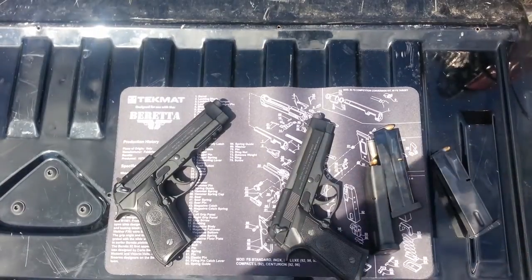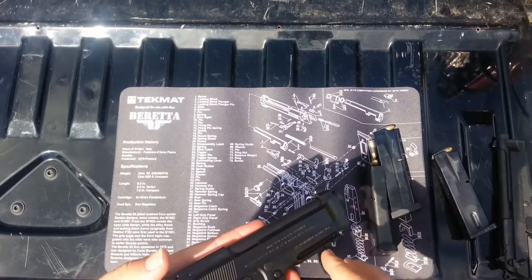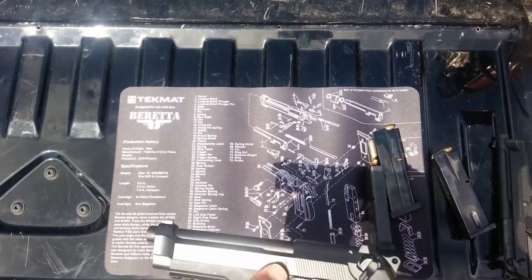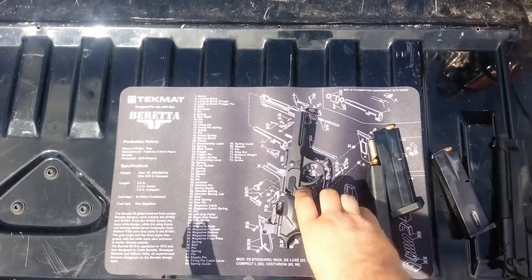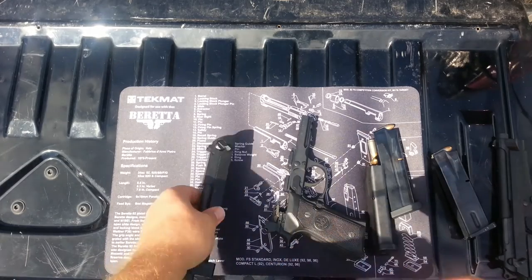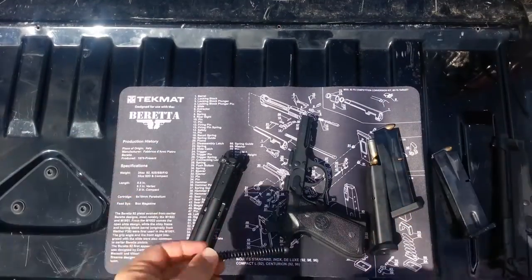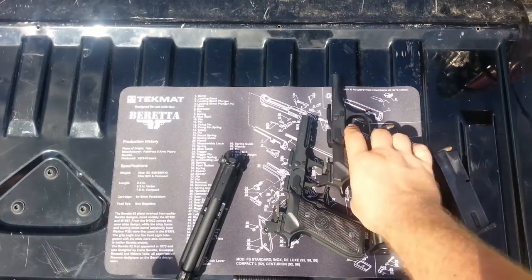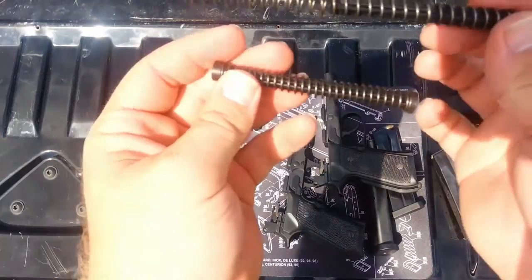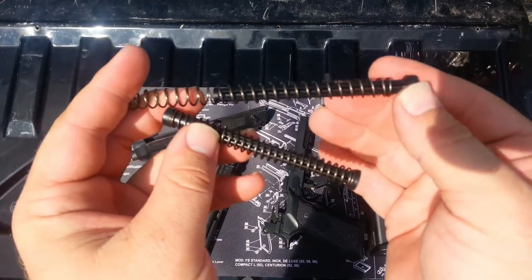The other difference — the main difference between the A1 and the FS — we'll have to break it down to see it. The A1 breaks down just identical to the FS. You push in here on the release button, then you flip this around, and you can see the slide just comes off. The main difference is in this — and this is supposed to be a recoil-reducing spring. The recoil-reducing spring is contained, whereas the regular FS spring is not.